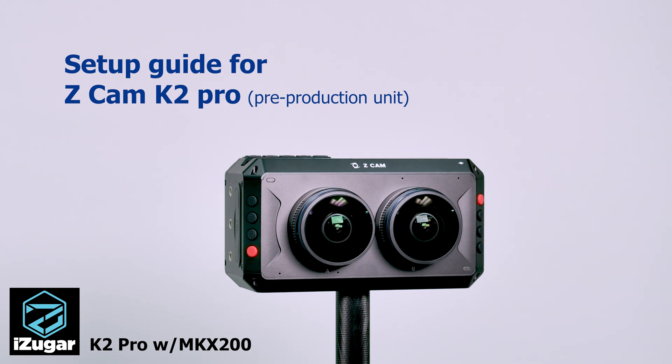Hello everyone. Today I want to show you how to use the new Seacam K2 Pro pre-production unit. I'm Casey.